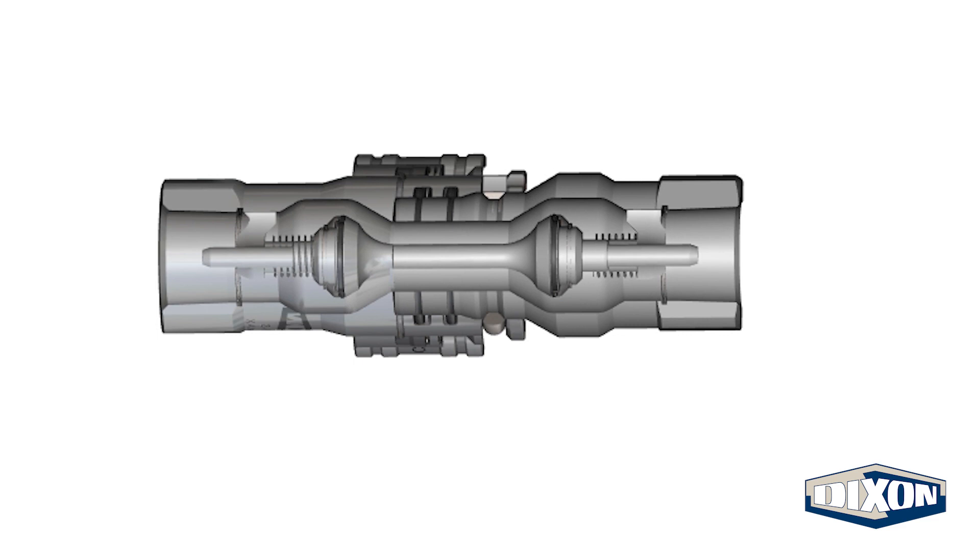Upon full connection, the latching mechanism engages with the plug body. The spring-loaded sleeve is driven forward, locking the set together to prevent accidental disconnection.